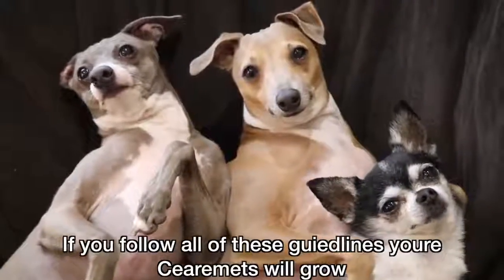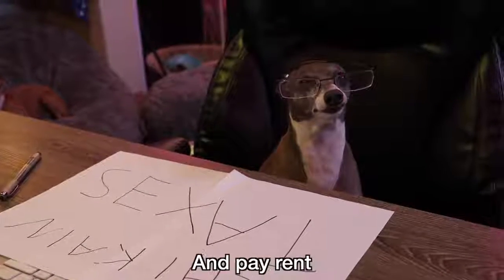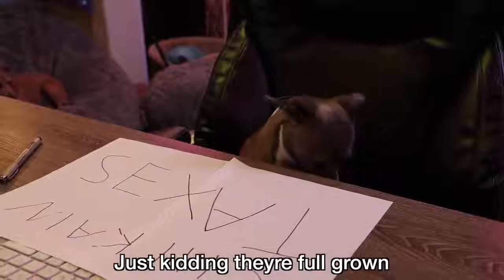As you follow all these guidelines your Sermits will grow — opt to be your accountant and do your taxes and pay rent and get married and have Sermit families. Just kidding, they're full grown.